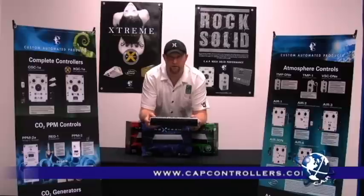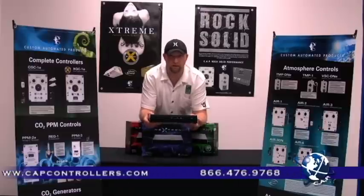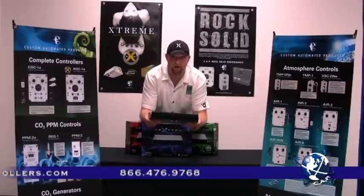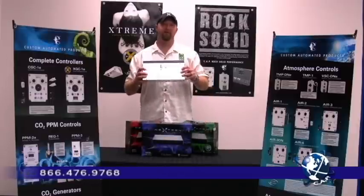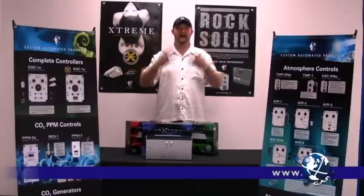What if I told you it can run at 90 volts to 260 volts? It's going to accept whatever power source you're going to be using for your garden. On top of all that, it's a digital ballast.